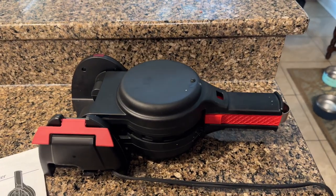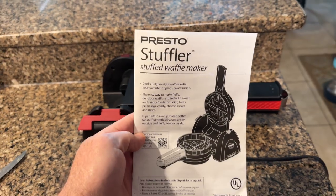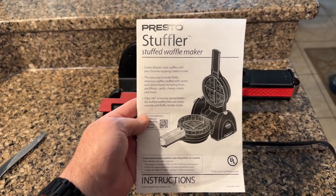This is my review of the Presto Stuffler, a stuffed waffle maker. It makes something absolutely amazing — I've used it eight or nine times since I got it in the past week.